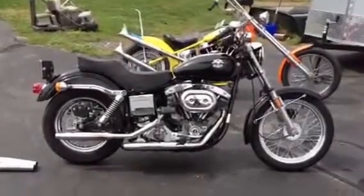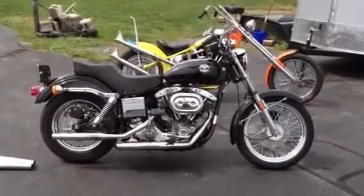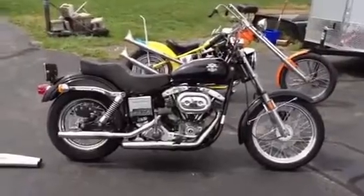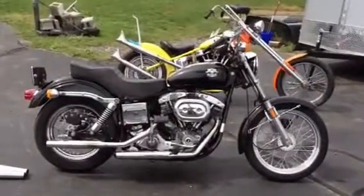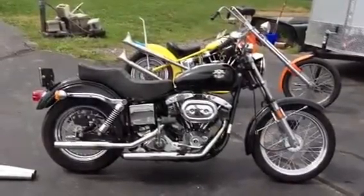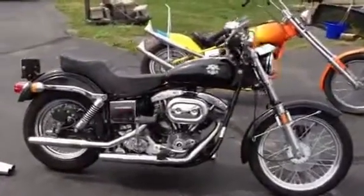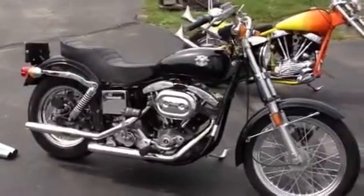Hi, this is Joe from LiveFreeCycleSales. This is a 1976 FXE Bicentennial Edition. I recently got this bike from the second owner, who was a 30-year factory Harley-Davidson mechanic who took meticulous care of this bike. The bike is all original except for the spokes.